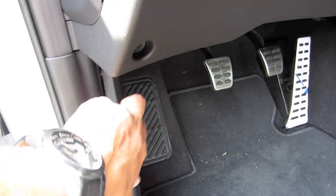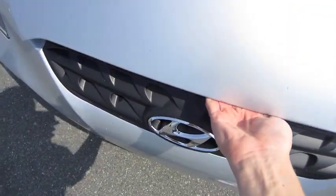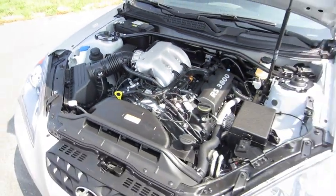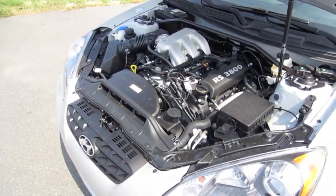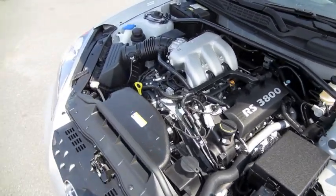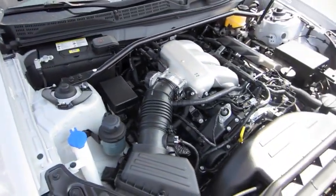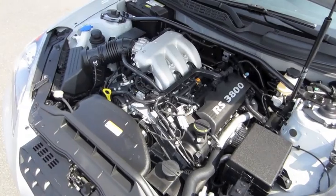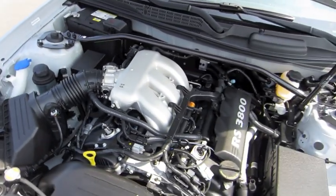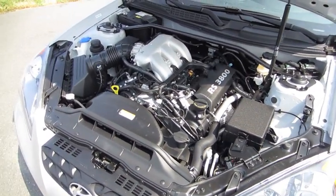Let's pop the hood. This Genesis Coupe comes with the 3.8-liter dual overhead cam V6, 24-valve with variable valve timing. It puts out 306 horsepower at 6,300 RPM and 266 foot-pounds of torque at 4,700 RPM. It's rear-wheel drive with a limited-slip differential. 17.2-gallon fuel tank, with estimated fuel economy of 17 city, 26 highway.